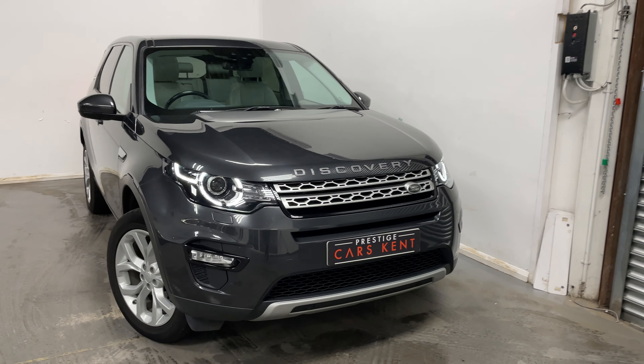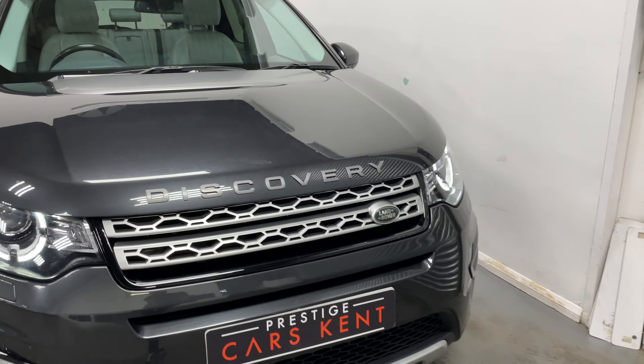Hi, this is Liam from Prestige Cars Kent here to show you around this Land Rover Discovery Sport. Up at the front you've got the Land Rover logo on the front grille, these LED headlights, silver alloy wheels, and tinted windows in the rear.